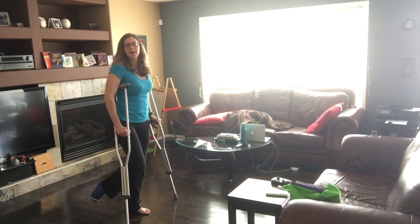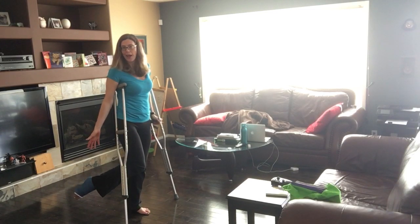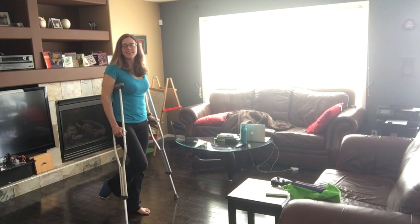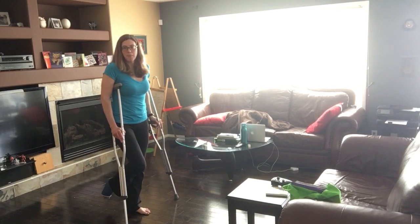So I ruptured my Achilles tendon, had it repaired, and I'm in this cast — this Girl Guide blue cast. I can't put my foot down at all when I'm walking, so I need the crutches to basically be my other foot.